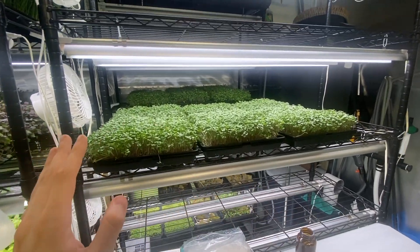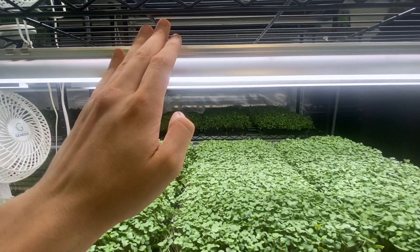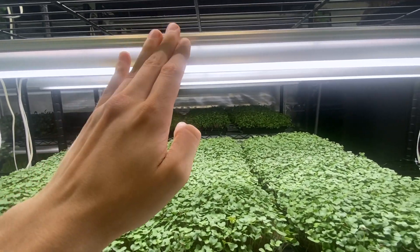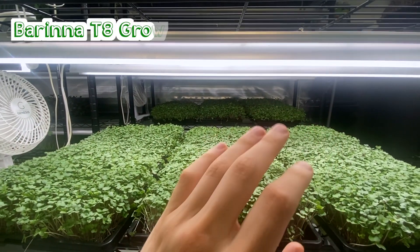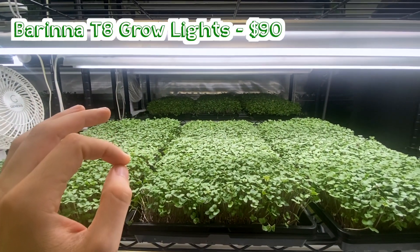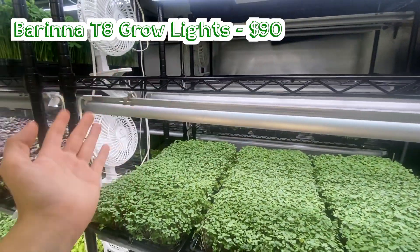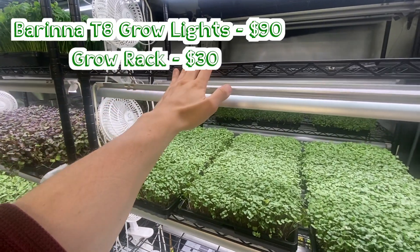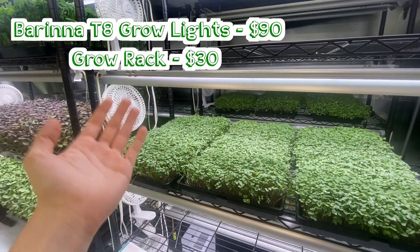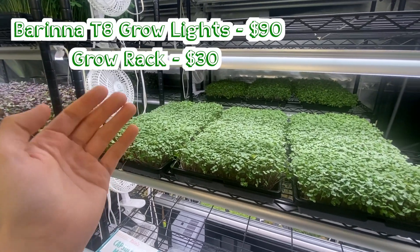Now let's say you don't have these things. I'm using Barena T8 full spectrum grow lights — I recommend these all the time. You can get them from two foot to four foot and they're going to run you no more than $90 for a pack of six. These racks here are a commercial operation — $100 each. You don't need that; you could pick up a rack for $30 that's going to do the same job.